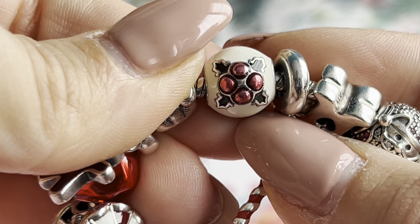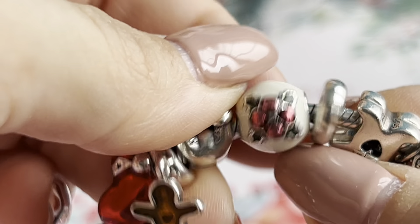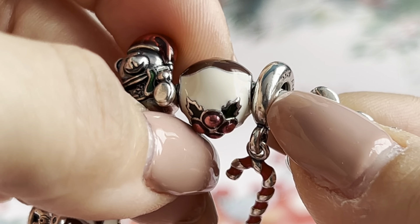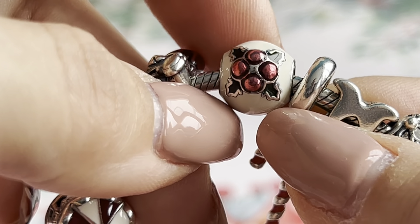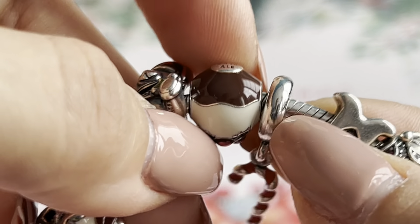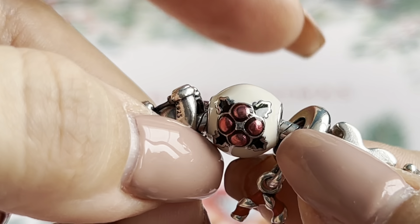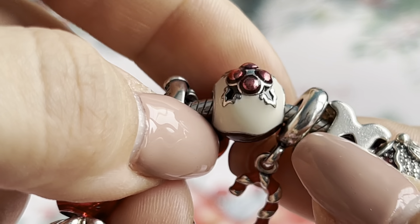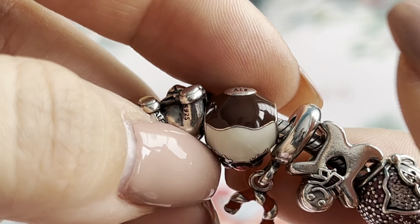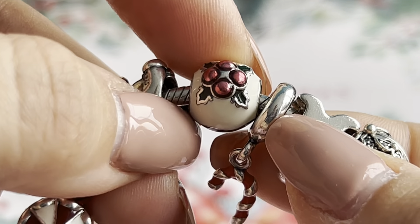The next one is the Christmas Pudding charm. I finally managed to get this charm — I actually found it last year in one of the Facebook groups. It had been on my wish list for a couple of years, so I'm happy I finally got it. It's so pretty and looks really nice on the Christmas bracelet, with the brown, white, and red — it just looks delicious.